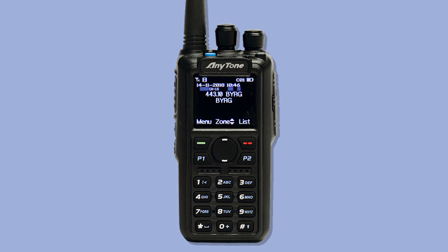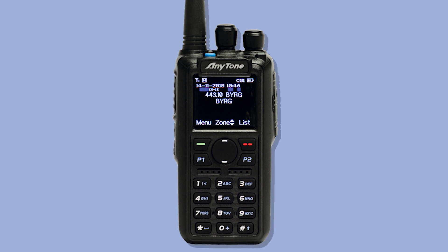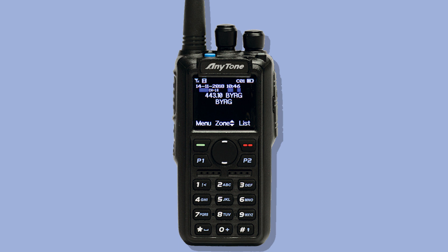With digital radio came immense improvements in sound quality, battery life, and most importantly, connections. But as digital radio continued to evolve, so has its complexity.